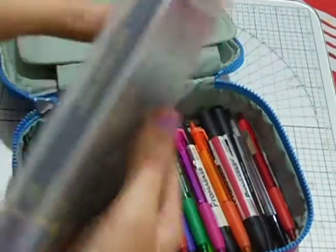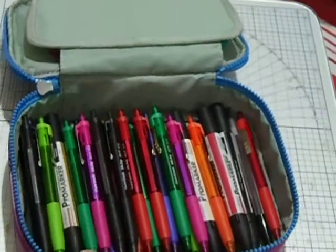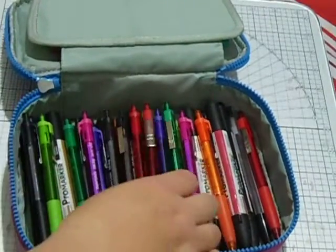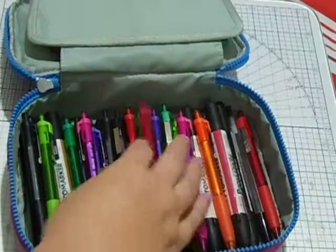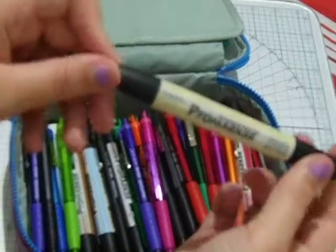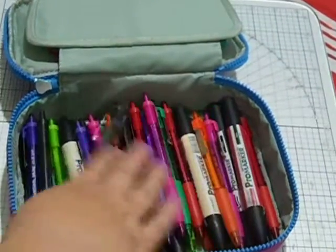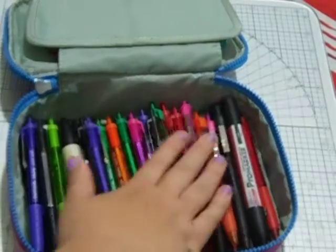I have some Spectrum pencils — I use these for my scrapbooking and coloring. Down here I have a lot of inkjoy pens in all the different colors, and a few pro markers that I use for my scrapbooking as well.